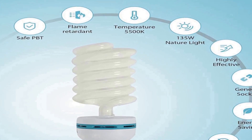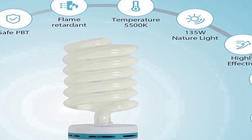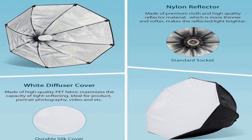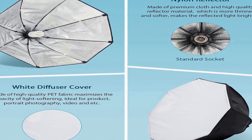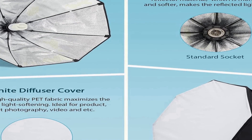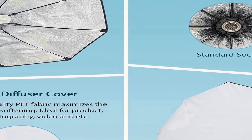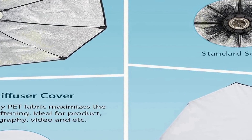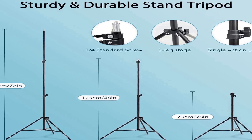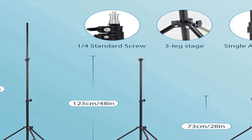The softboxes reduce harsh shadows and create a flattering, professional lighting setup for your photography or videography projects. With this continuous lighting kit, you can achieve consistent and reliable lighting conditions, ensuring your subjects are well lit and free from distracting shadows. The 5500K color temperature ensures accurate color reproduction, making it suitable for a wide range of applications, whether you are a professional photographer or a content creator.